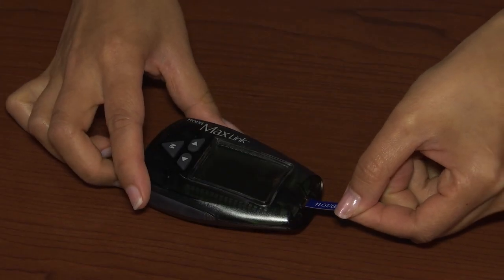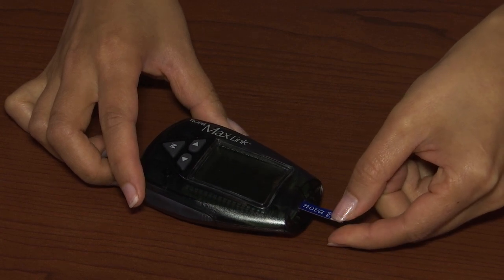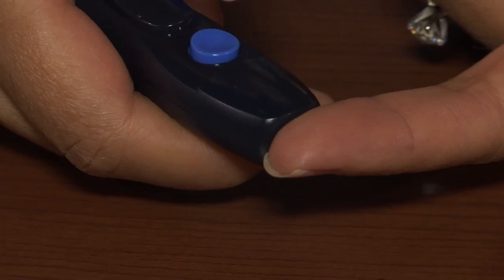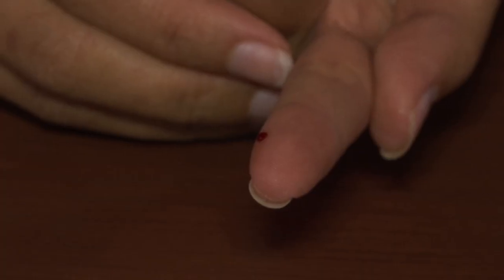Grasp the strip on each side between your thumb and index finger so that the black strips are facing upward. Insert the test strip into the meter and push the strip in until it will not advance any further. The monitor will turn on automatically. Follow the same procedure used to obtain a drop of blood for blood glucose testing.